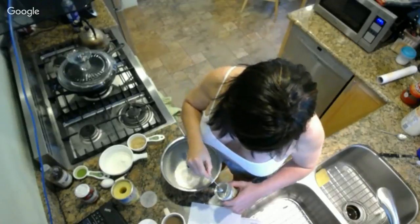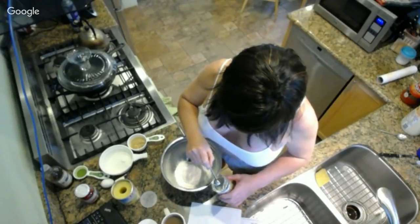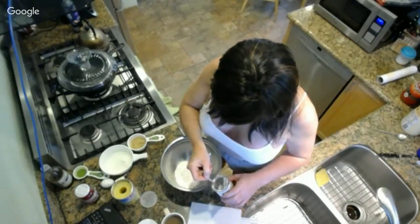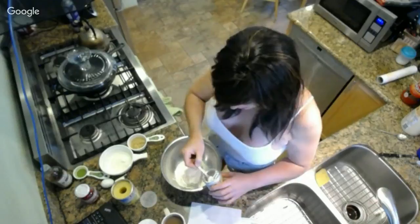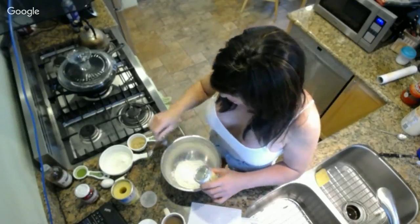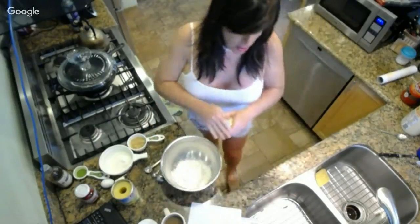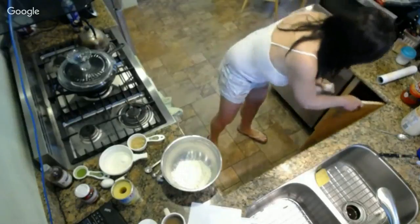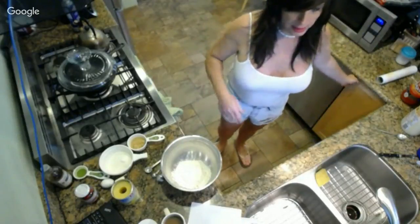We're going to add the flour and the sugar. I'm putting in two teaspoons of the baking powder here and I'll get my wire whisk out. It's important to combine the dry ingredients well so you don't get any spots that don't rise. I've had that happen before where I forgot to combine the ingredients properly.